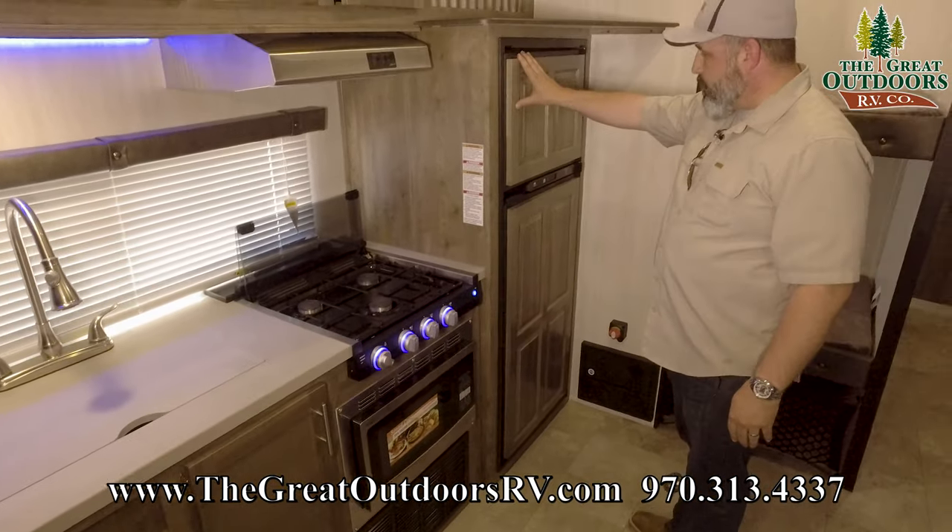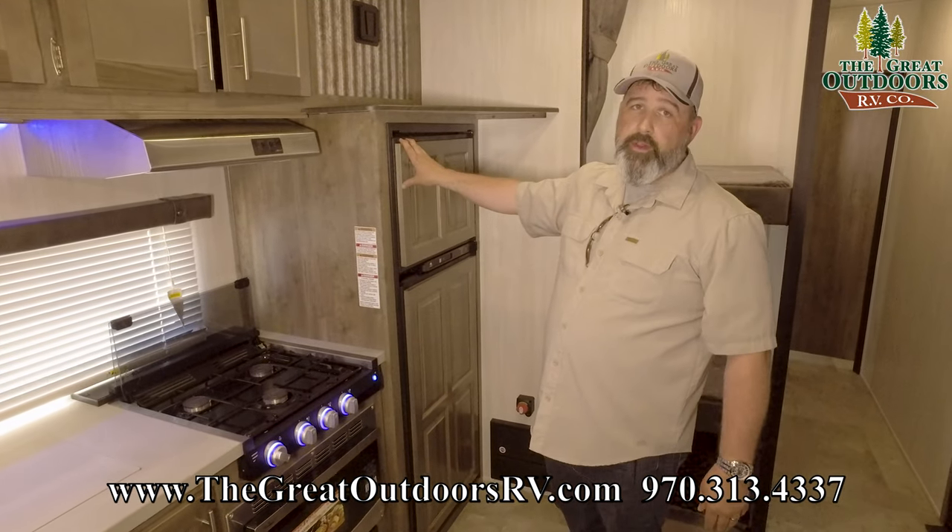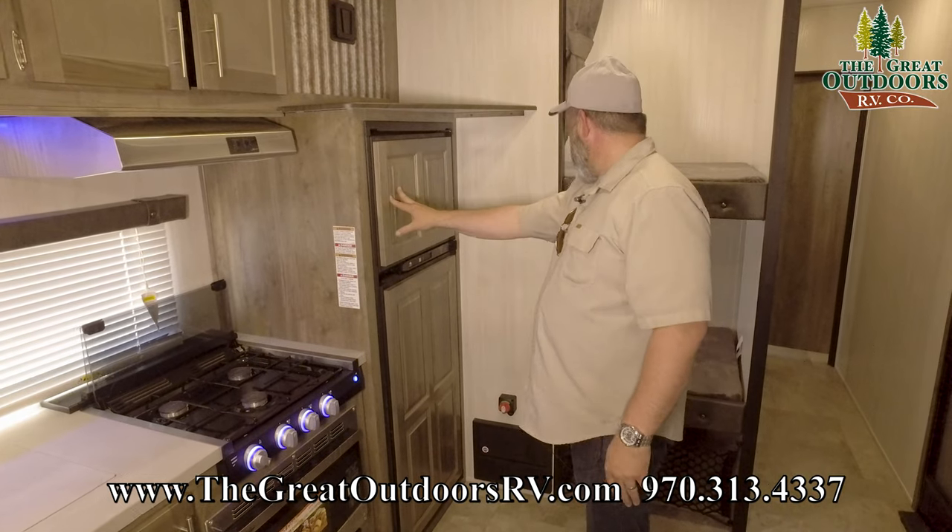Right here you've got your refrigerator — a Dometic refrigerator. This is a really good size here. You've got your bigger ice holder.